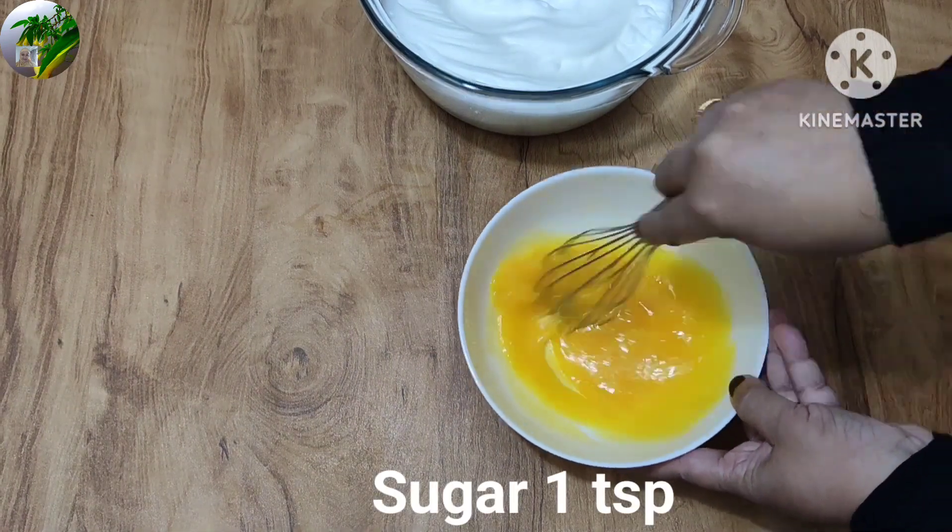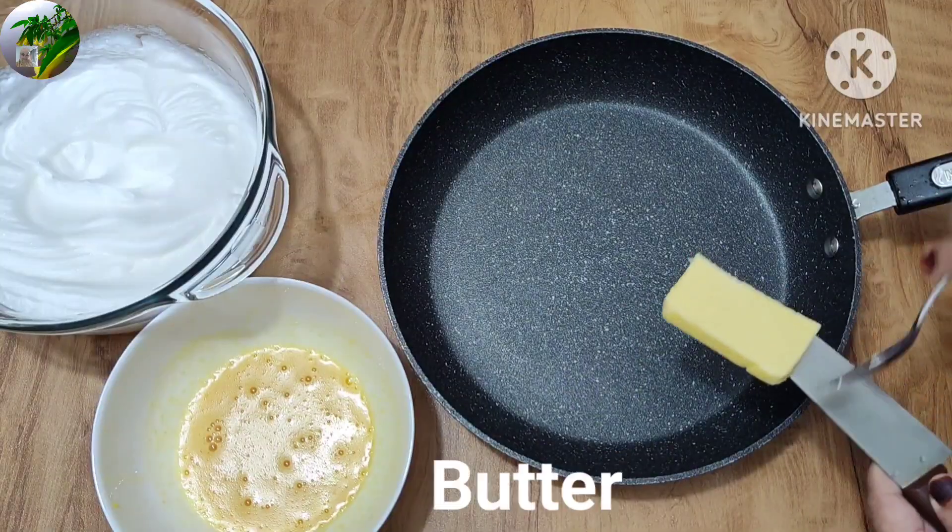Let's mix the butter in the water and mix it in. Let's mix the butter in the pan.